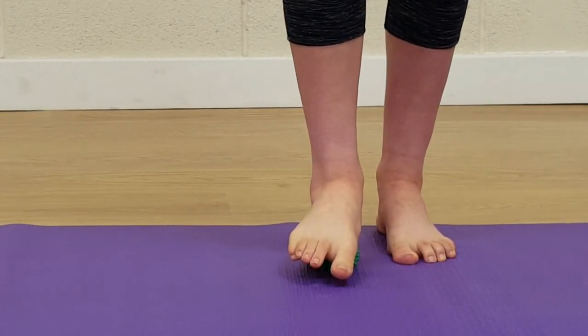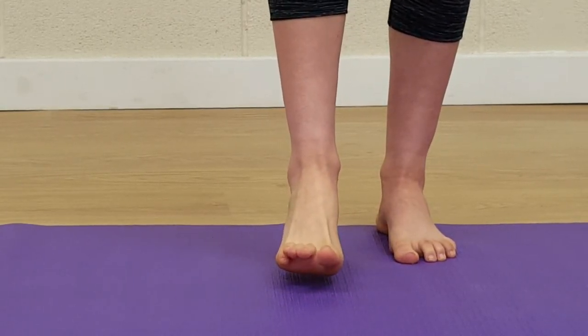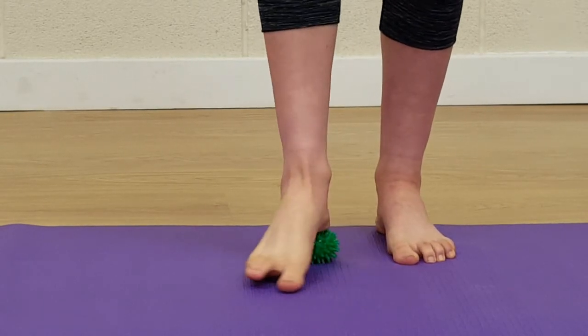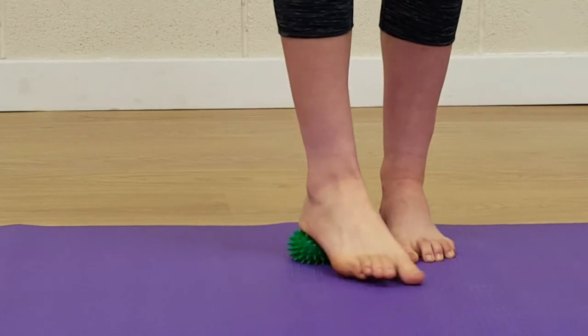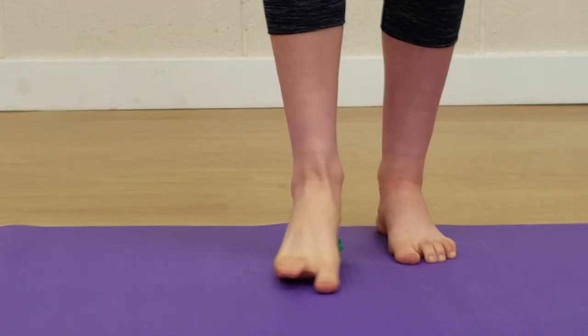Bring the ball into the back of the heel, place the forefoot on the floor, and just twist the forefoot back and forth — this is our stiletto pose, massaging through the heel of the foot. This is better with a spiky ball rather than a solid ball.